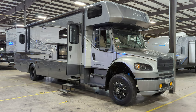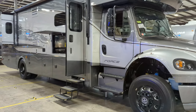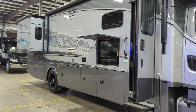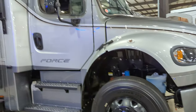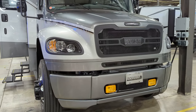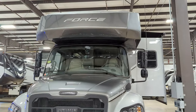There it is folks — 2022 Dynamax Force HD 34KD, a beautiful machine. This has the blackout package, giving us the American Racing blackout wheels, black mirrors, black liftout grille, and the Dynamax traditional fogs.